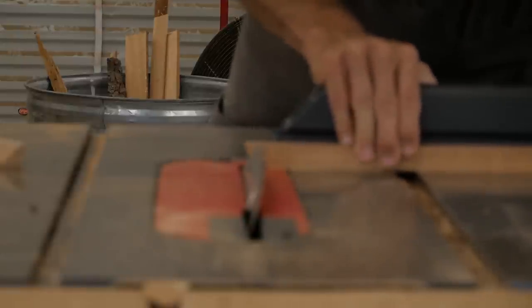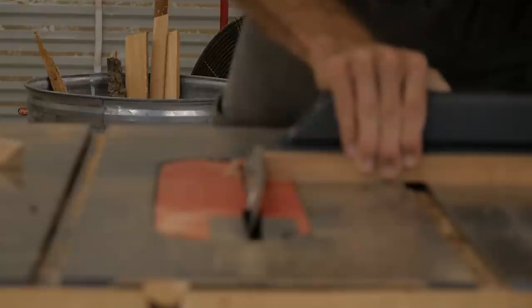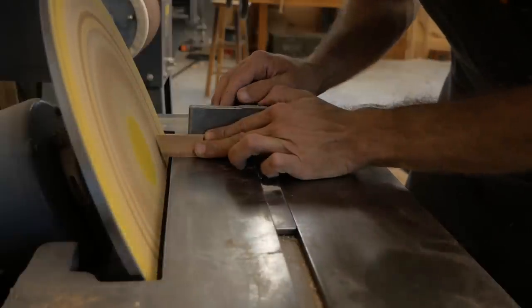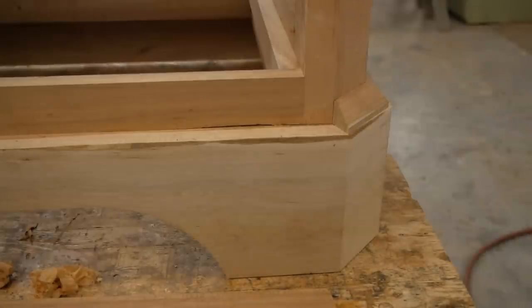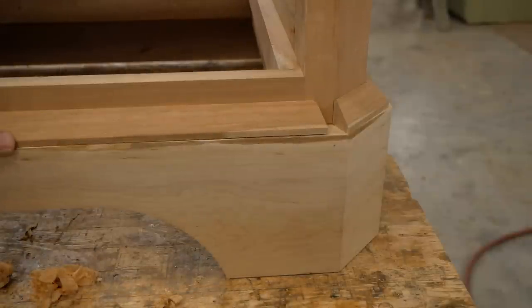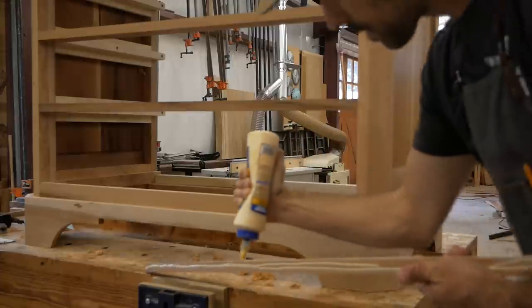There's also a bevel trim on top of the apron that makes a transition from the apron to the case. I've cut it with consecutive miters in the same piece so the grain wraps, and I'm using the disc sander to fine-tune those joints and sneak up on it. That gets glued on and pinned on exactly like the bottom apron.